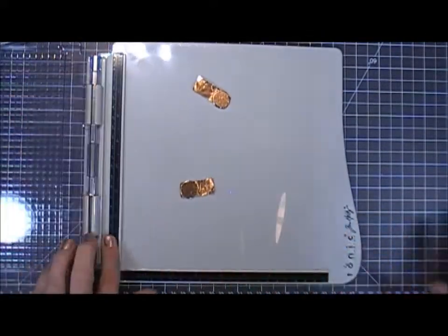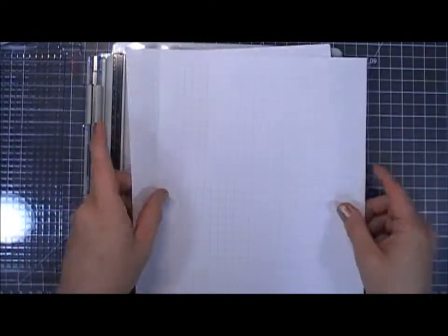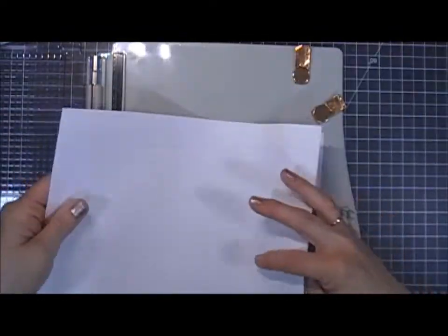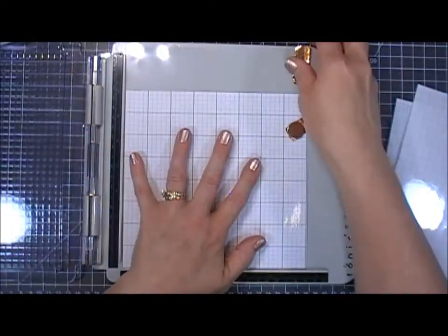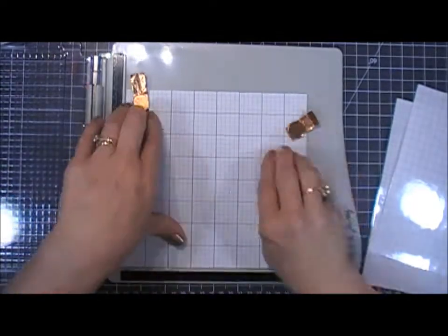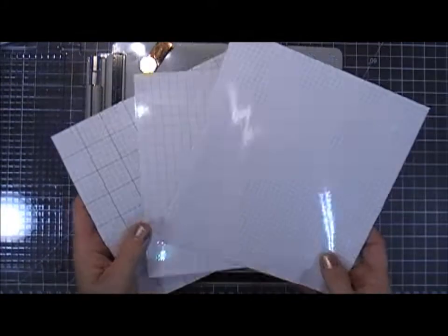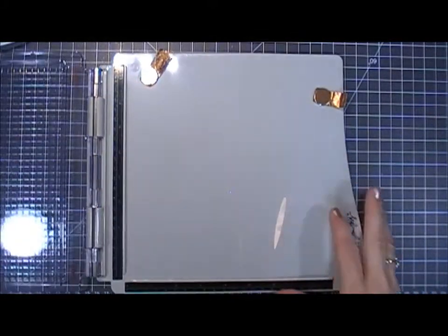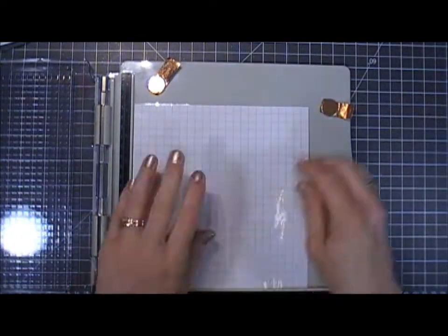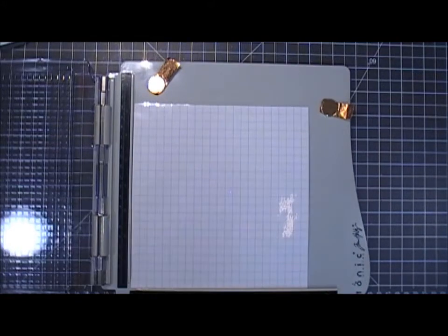It has rulers on the bottom and on the side. What I did was print up some grid line sheets of paper in my computer and then laminate them — sometimes I like to line up my images on grid paper, so this worked out perfectly. I did the same thing for my MISTI. I just cut out three different sizes, which is a handy little tip for any stamp press.